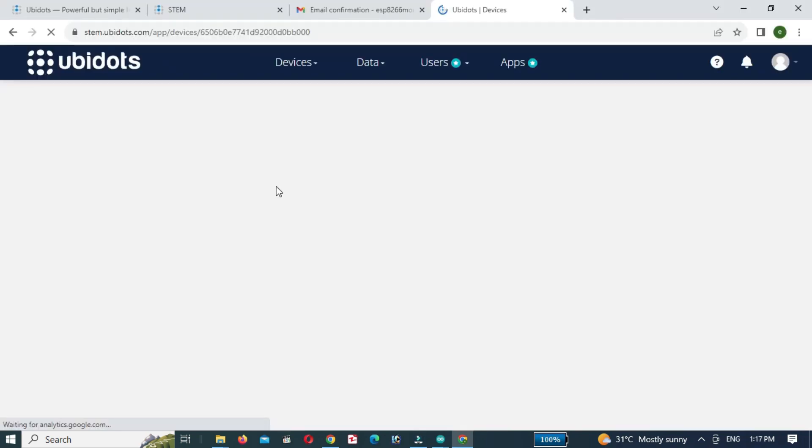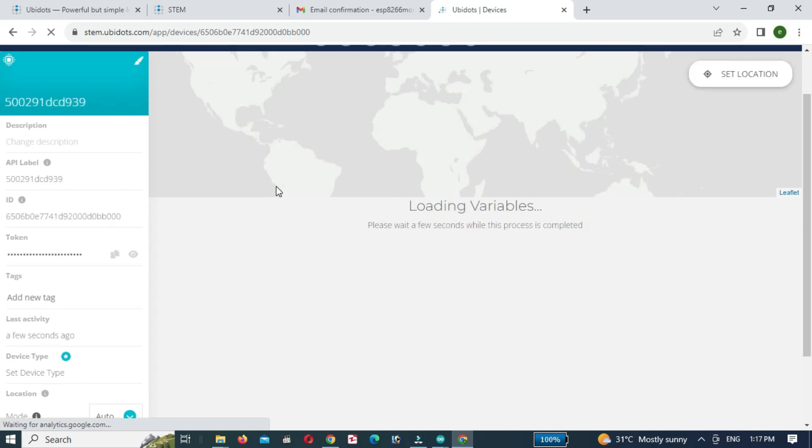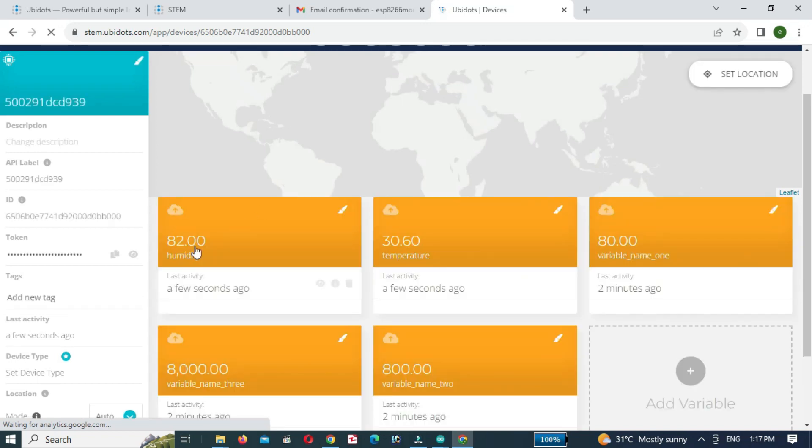Now open the Ubidots website and you can see the temperature and humidity values.